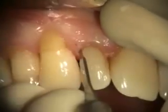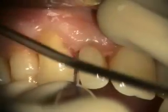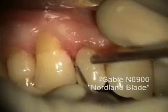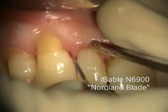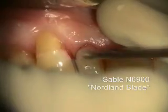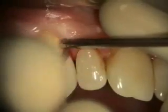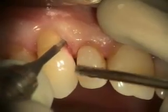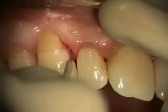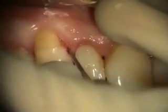We're using this Sable micro — it's called an N6900. It's a little bit smaller than the micro mini, which is another blade that they have. This one was designed by Peter Nordland, a guy in La Jolla. I used to use these all the time for connected flap mobilizations, but then I started doing my modification of the Pat Allen technique.